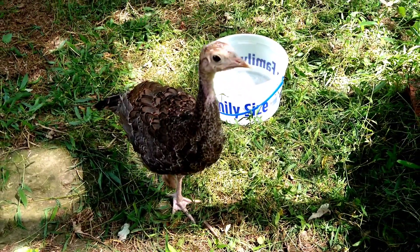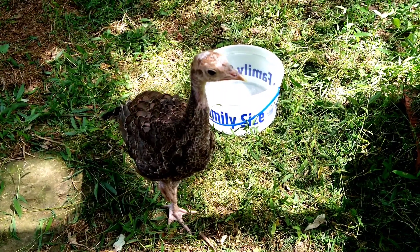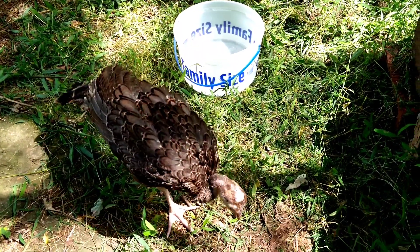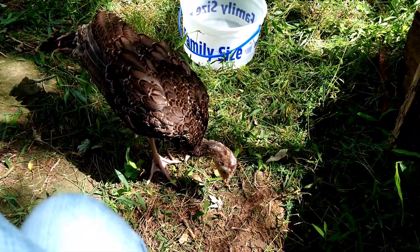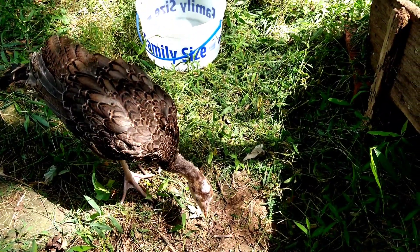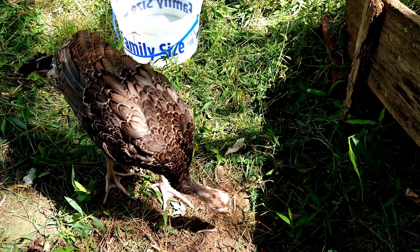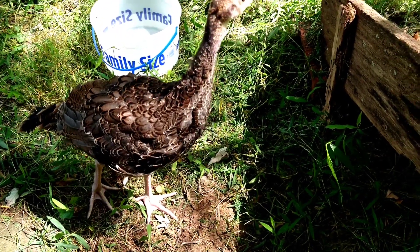One little interesting fact that I don't know if you know — turkeys can see eight times that of humans. So everything to him is super, super magnified. That's how he's able to pick up even the minute little bugs that he's finding.